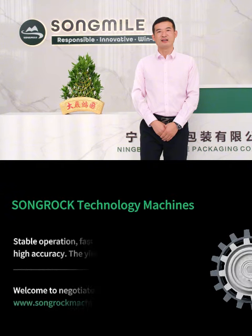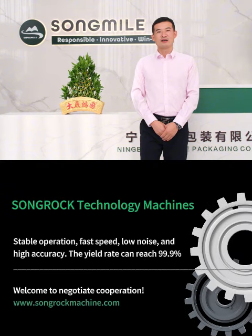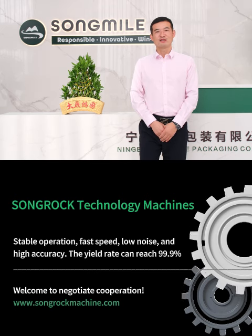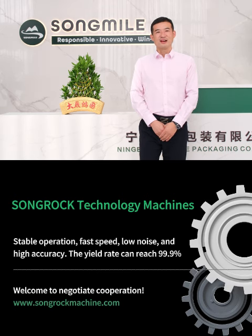Songrock technology machines. Stable operation. Fast speed. Low noise. And high accuracy. The yield rate can reach 99.9%. Welcome to negotiate cooperation.